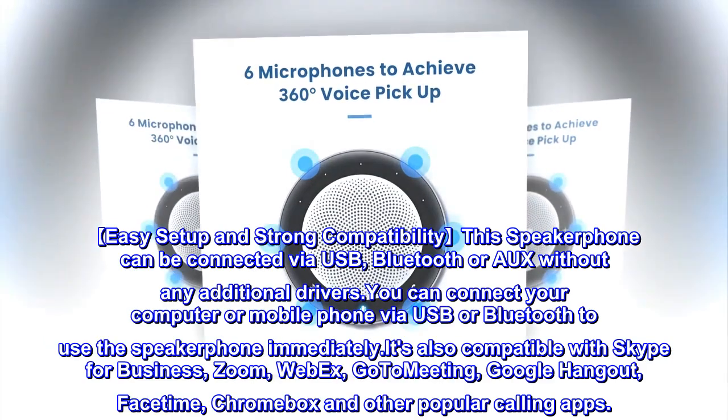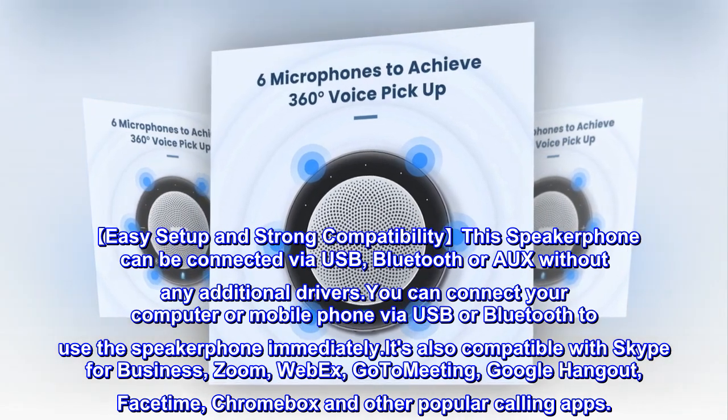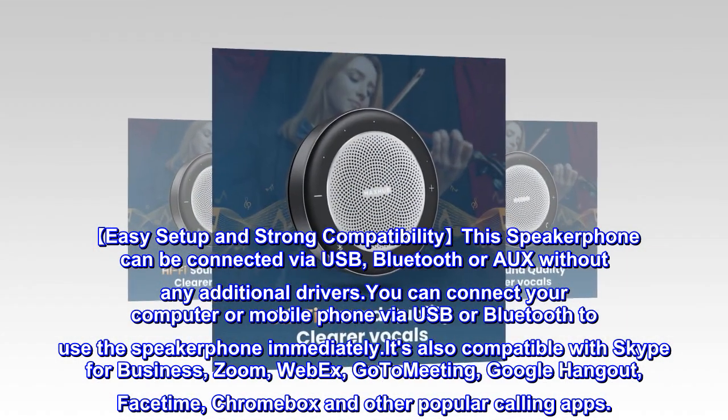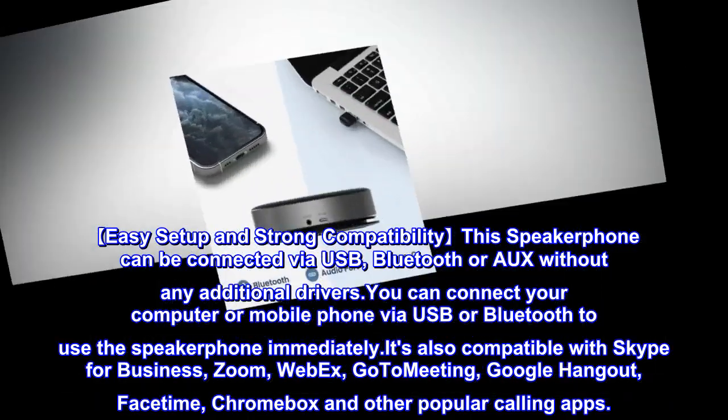Easy Setup and Strong Compatibility: This speakerphone can be connected via USB, Bluetooth, or AUX without any additional drivers. You can connect your computer or mobile phone via USB or Bluetooth to use the speakerphone immediately.